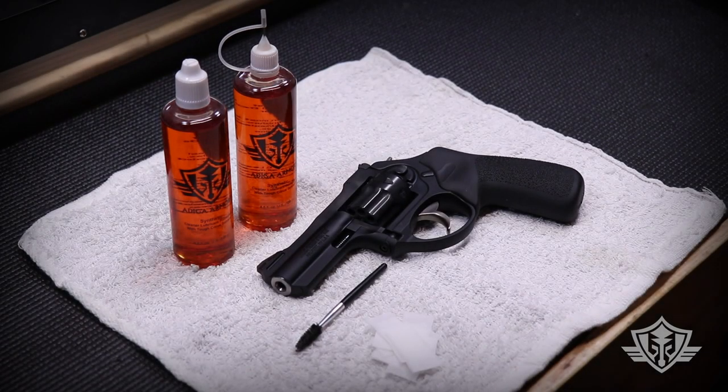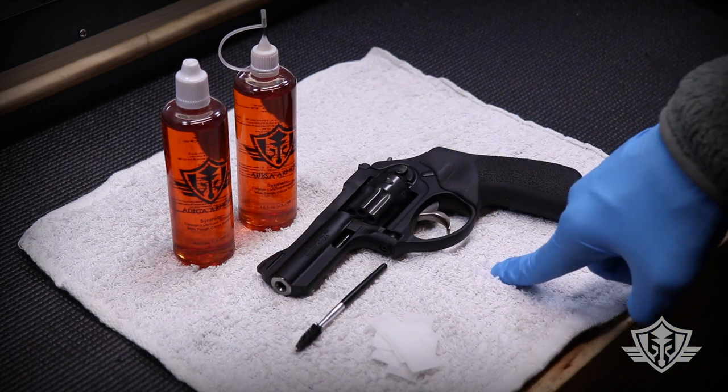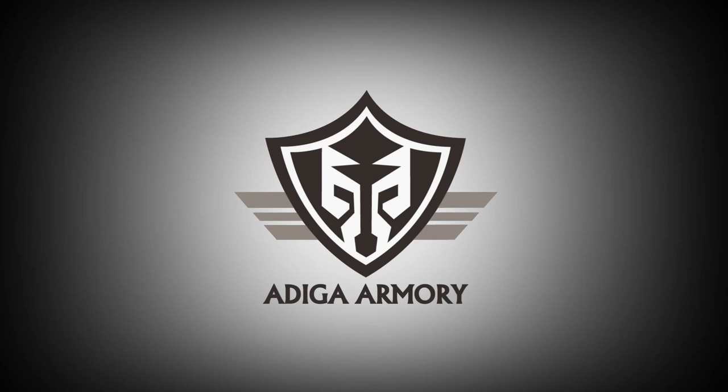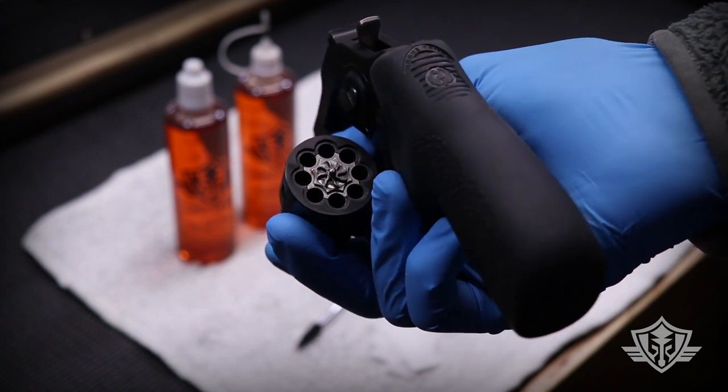Hi folks and welcome to Attica Armory! Today I'm going to show you guys a couple of little tips and tricks for cleaning your .22 long rifle or .22 magnum revolvers in the field. Before you get started, just make sure that your firearm is unloaded.